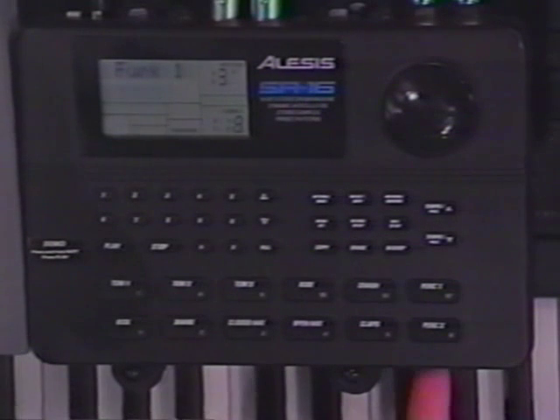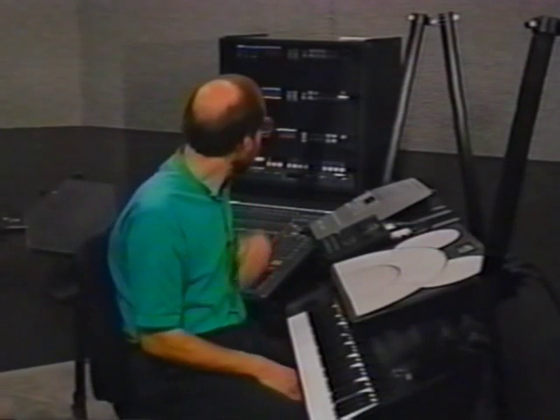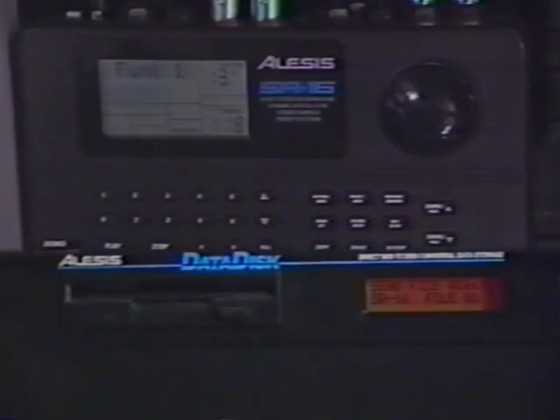Now let's pretend you wanted to send the data back again. Since it's System Exclusive data, the SR16 will know it's supposed to receive SR16 data — there's no need to set a particular control to listen for data, it's already doing that all the time. Whenever System Exclusive data comes in that relates to it, it'll accept it. To do that on the Data Disk, you just say 'Send,' it says 'Send a File,' you press Yes — and watch what happens on the SR16. The display shows 'Loading MIDI,' and that really didn't take very long at all.